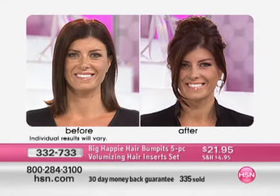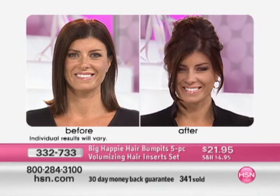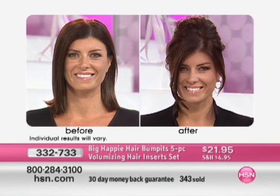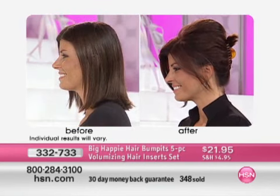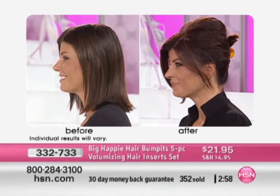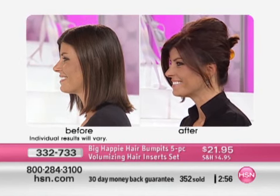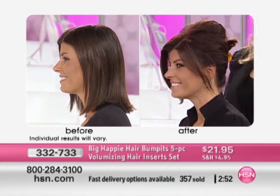Let me get out of the way so you can see how pretty that is. Turn sideways — look at the difference. You can see the volume in the front and the side. And you notice that you can't see the Bump-It either — that's the best part. Nobody's going to know you have that in, and you can't feel it, you can't see it. But you know your volume is going to last all day long. The hairstyle you leave the house with is the hairstyle you'll come back to the house with.